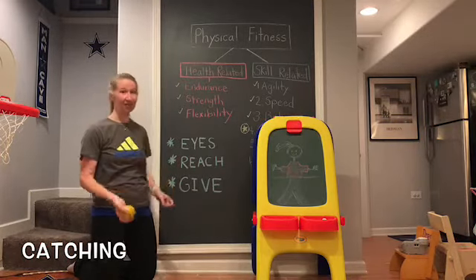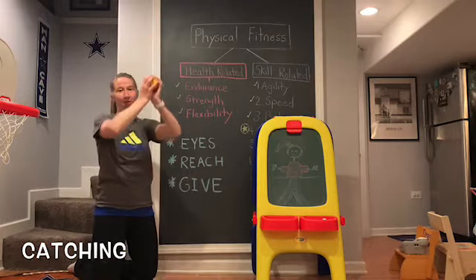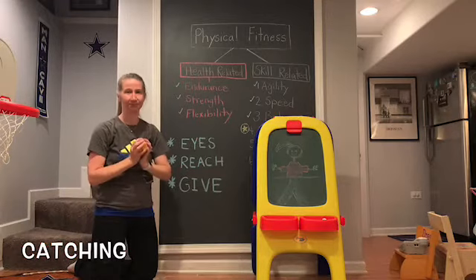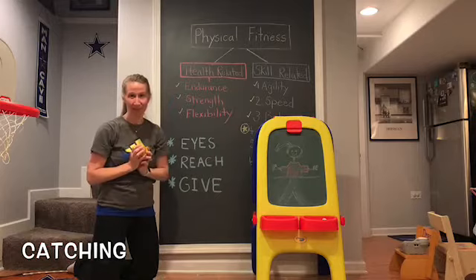Number three: give. So once you've caught the ball by reaching, you're going to bend your elbows and bring it into your body. So: eyes follow, arms reach, and then give — bring it into your body.